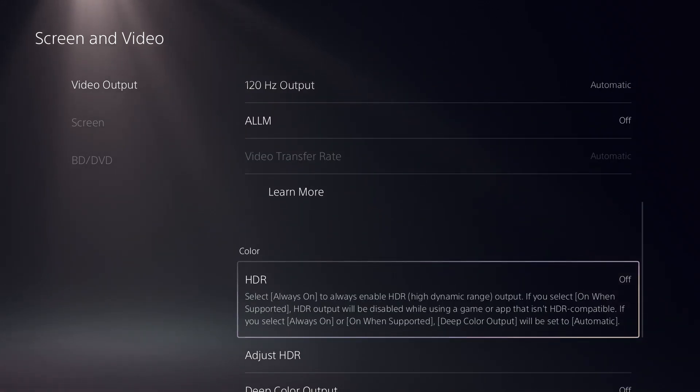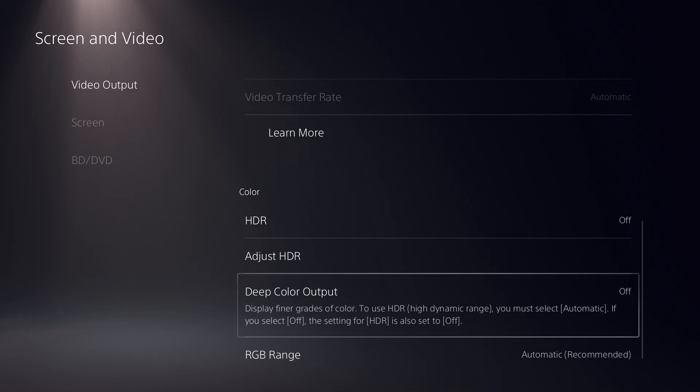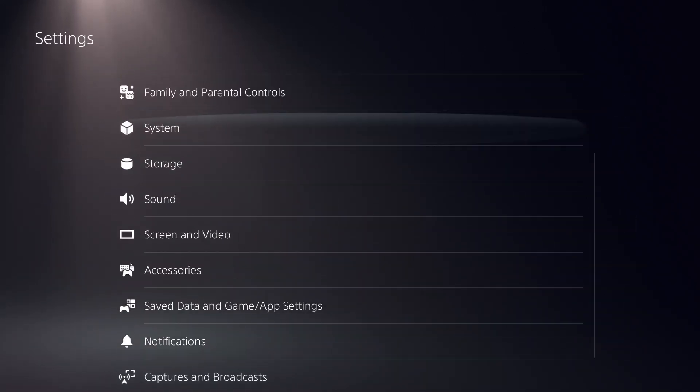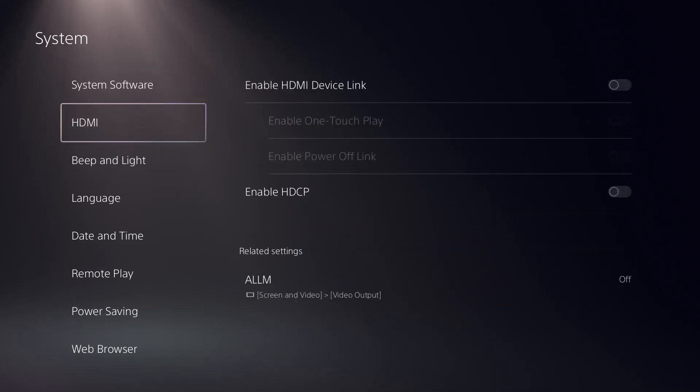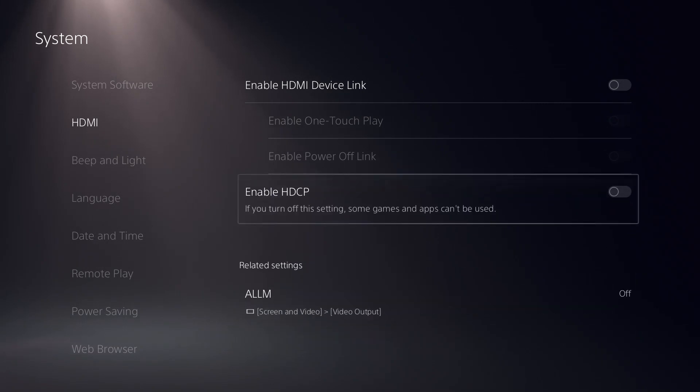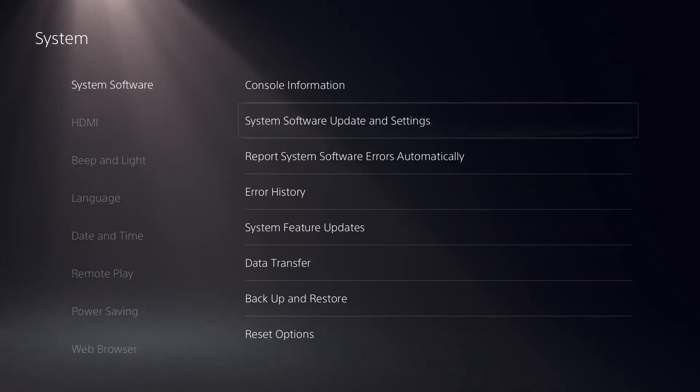HDR should be off — copy all these settings. Once this is done, go to Systems and in the HDMI section, set ALLM to off.